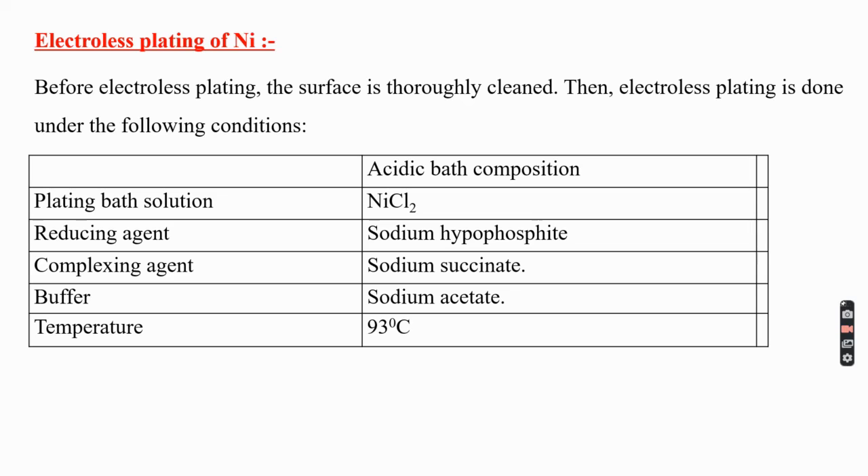For non-metallic materials such as plastic, glass, and quartz, the surface is first treated with stannous chloride in HCl solution at 25 degrees Celsius, followed by dipping in palladium chloride solution. The surface is then dried to get a layer of palladium chloride.